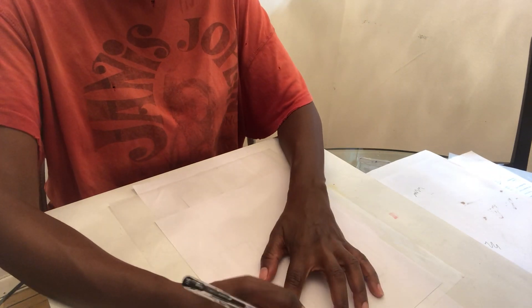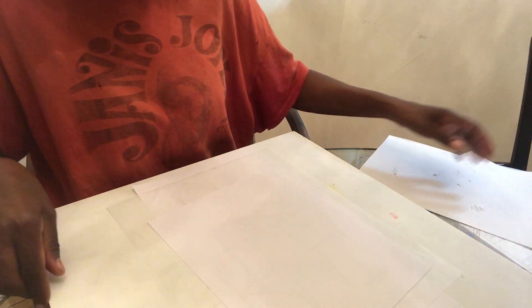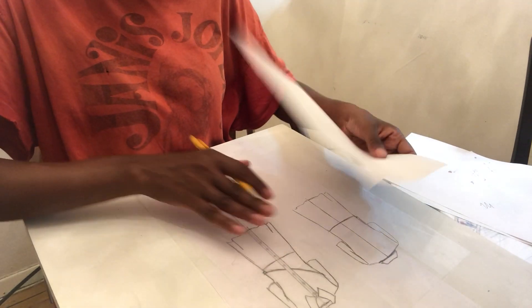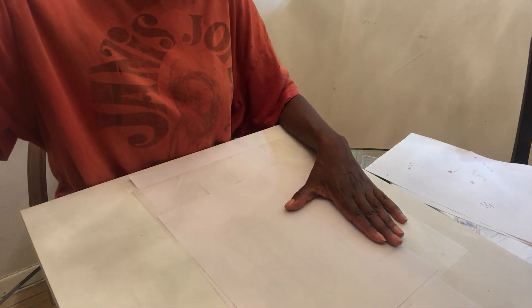You're actually just placing it on and using a pencil first, tracing off what you already have on your tracing paper. So I'm going to trace off and then start the video again.